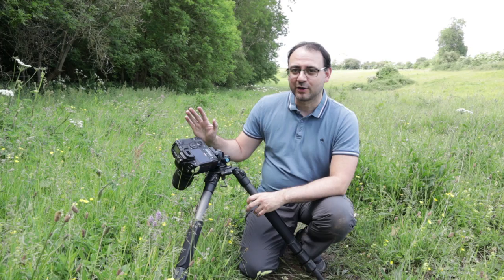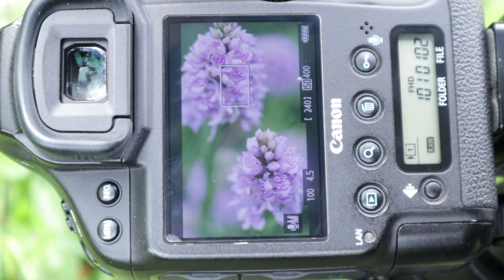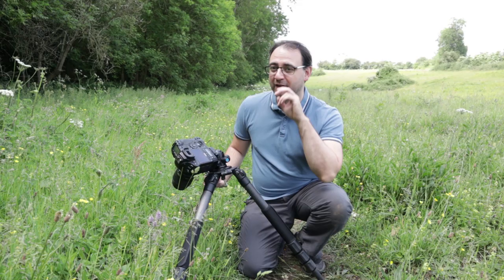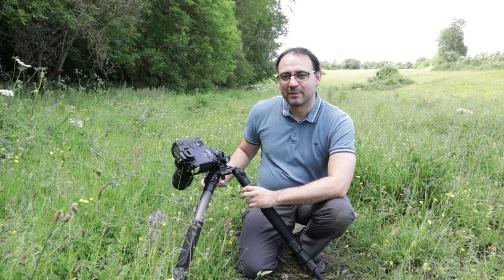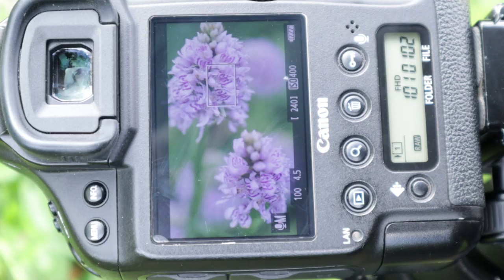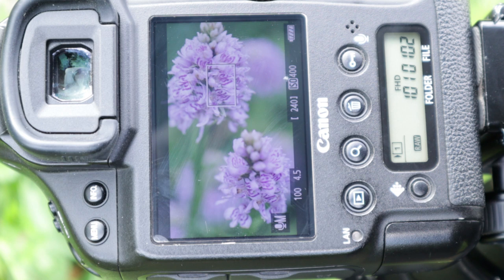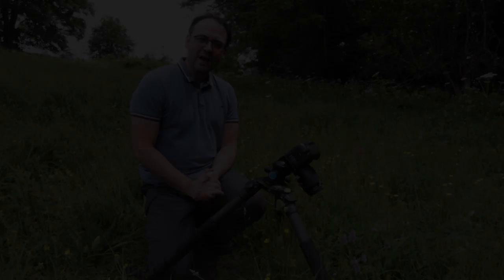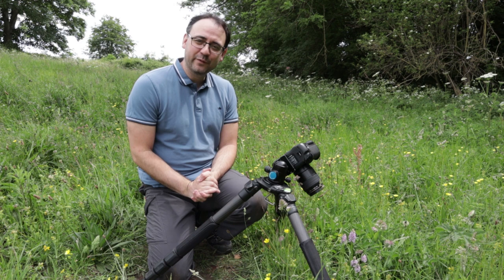I've got it on the tripod and on live view, and I'm going to focus using live view. What I do is zoom in to 5x and then just tweak the focus manually to be as accurate as I can. Where to focus is always a difficult one — I'm focusing primarily on the back orchid, which I think is the more important one. I'm choosing specific petals to focus on to make sure they're nice and sharp, but also trying to make that coincide with petals on the foreground orchid so I've got two focus points across both orchids that are sharp. I'm shooting at f4.5 — a wide aperture mostly just to throw the background out — and I'm really happy with the result. Very, very happy with that.